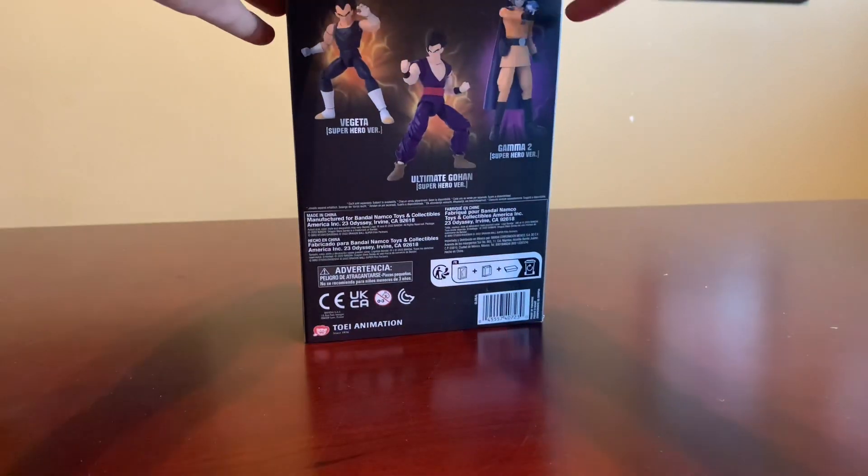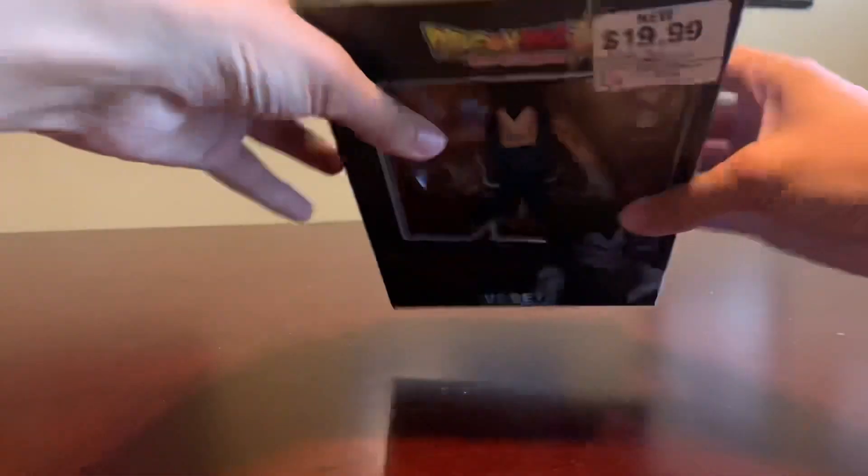Hello! What's up everyone? Today I'm going to unbox the Dragon Ball Super Super Hero Vegeta.